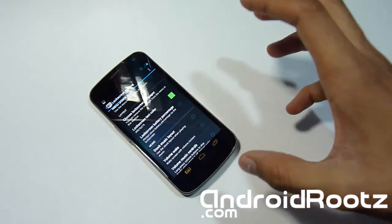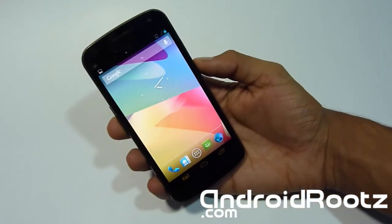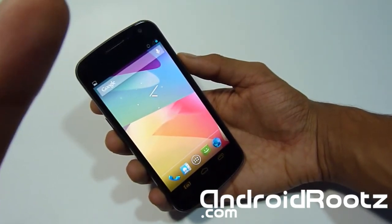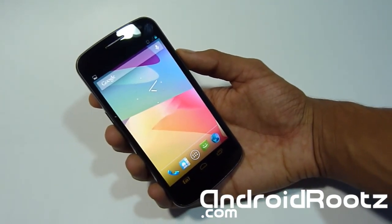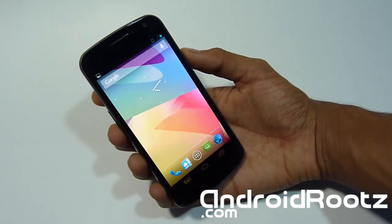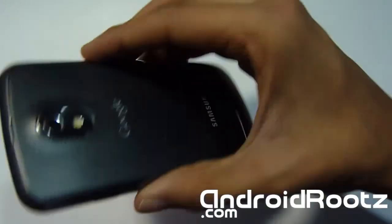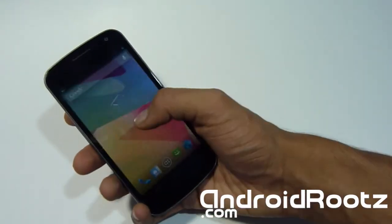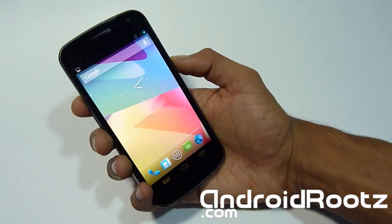That's about it, guys. Thanks for watching. It's a very good ROM — I highly recommend you get it. It gives you a lot of customization and many other things as well. Please subscribe if you haven't, and give me a big thumbs up. Check out AndroidRoots.com for many other ROM reviews, controls, and content for your Galaxy Nexus, Galaxy S3, T989, Nexus 7, and many other devices to come. Enjoy your Galaxy Nexus and a little taste of 4.2 on this 4.1.2 Jelly Bean ROM. Thanks for watching!